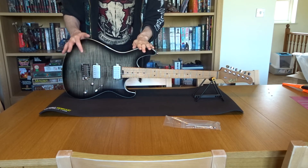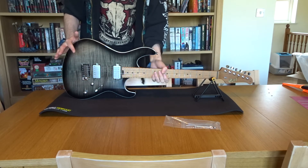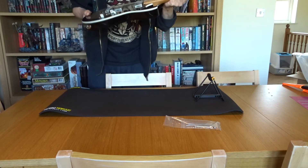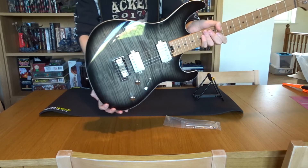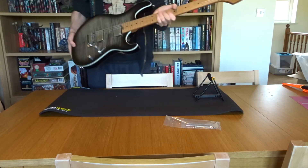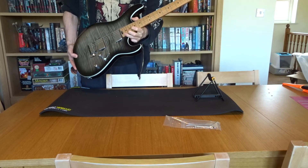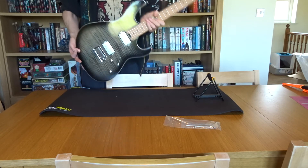This cost me 495 pounds. It's cheaper than the original G290s which retailed for around 600 pounds. There are a couple of colours this comes in: trans black, trans blue, and vintage amber. The neck looks gorgeous, it's nice and light, and it's a compound radius neck — 12-inch radius at the top going up to a 16-inch radius at the 22nd fret. Action seems okay straight out of the box.